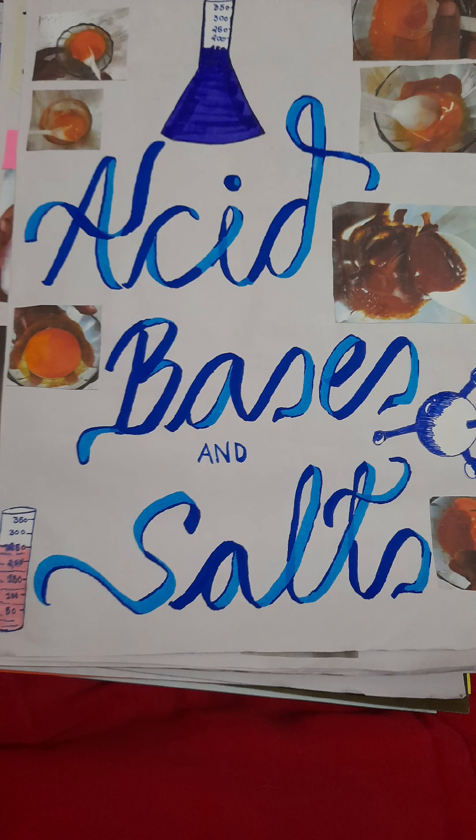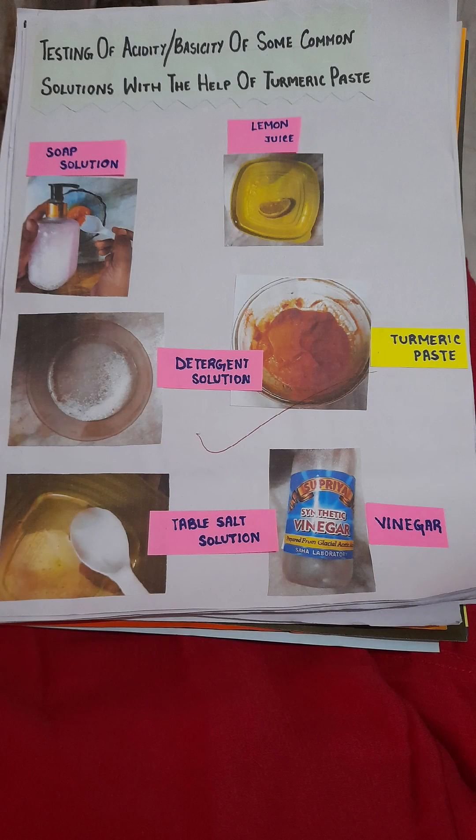Acid, bases and salts. We will be testing the acidity of some common solutions with the help of turmeric paste. These are the materials required.